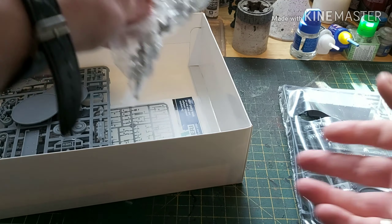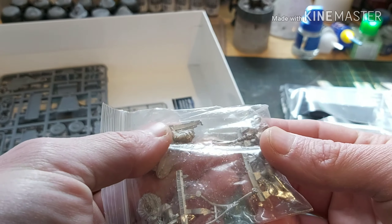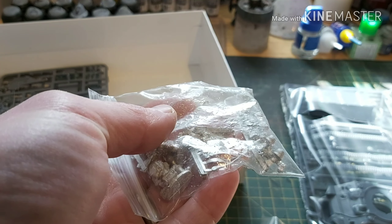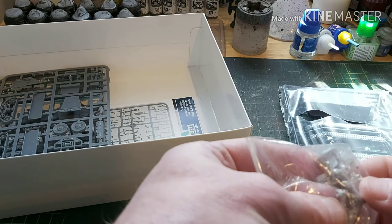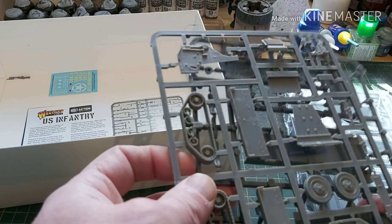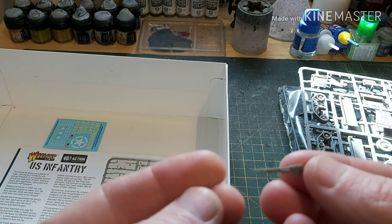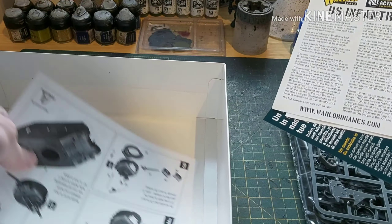We have the weapon sprues which give you M1s, M1 carbines, an M98 trench shotgun, Colt 1911s, and at the top you have a Springfield 1903 sniper rifle, BARs, a couple of Thompsons, an M3 grease gun, a bazooka, and two M1s with fixed bayonets. Also, the accompanying ammunition packs — the BAR mags, Thompson or grease gun mags, bandoliers of M1 or carbine rounds, plus binoculars, grenades, and holstered pistols.